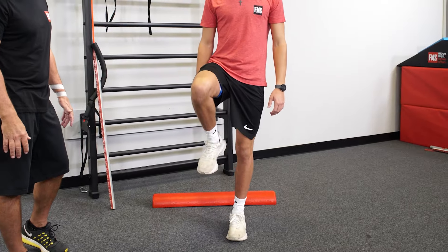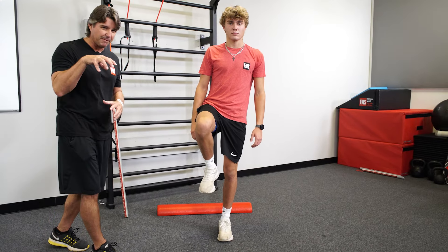Let's try the other side. That side looks a little bit better, but his foot's not providing a lot of good feedback.